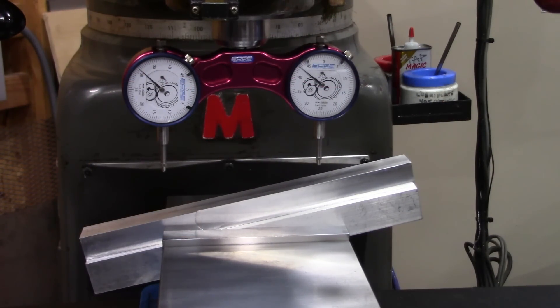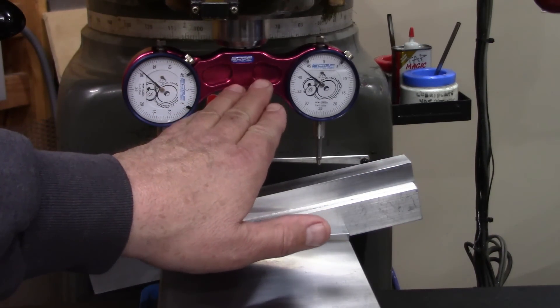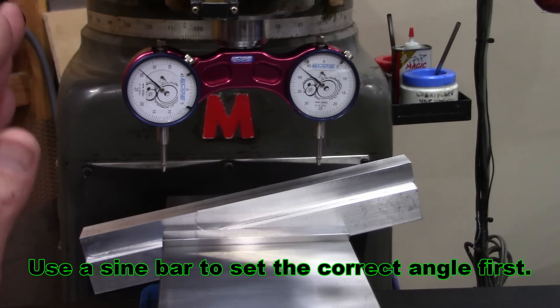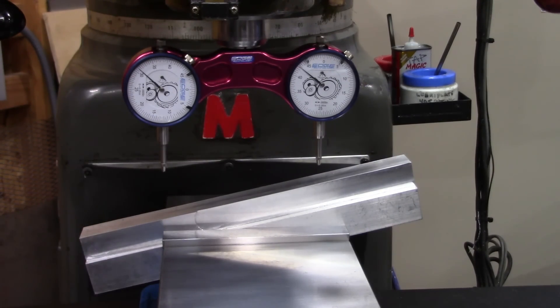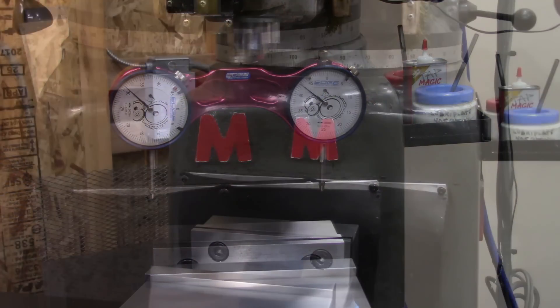Let me show you another really useful feature of this tool. Let's say you're trying to reach a certain angle. After calibrating both indicators, you can set your angle, then tilt your head close to the angle you're trying to achieve. Then bring down the indicators and set your part until you reach zero. Then you know you're at a perfect 45, 30, or 20 degrees — whatever angle you're trying to achieve. And of course, the same tramming process applies if there's no vise on here and you want to tram to the table — you just do the same exact thing we just did on the vise bed.